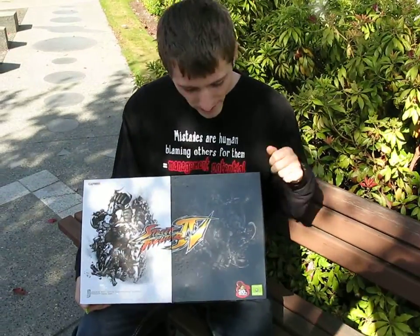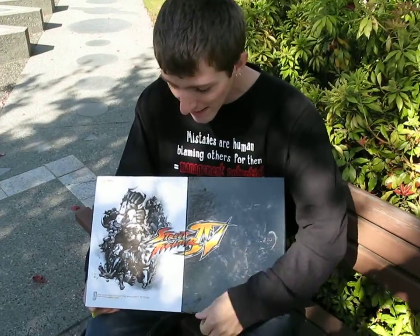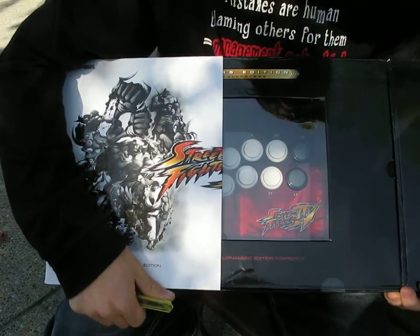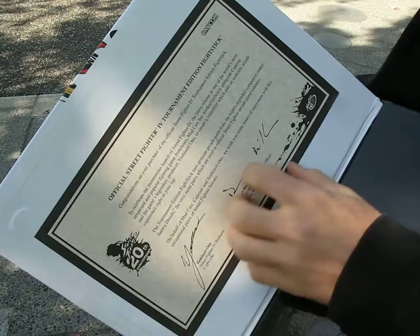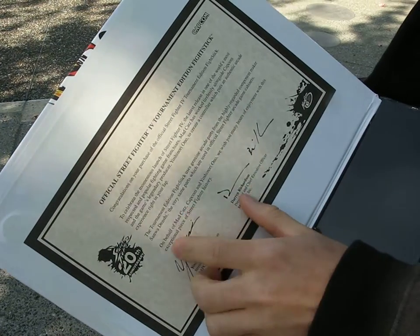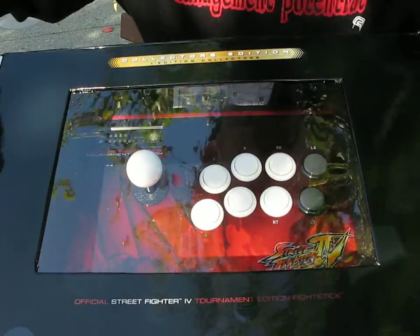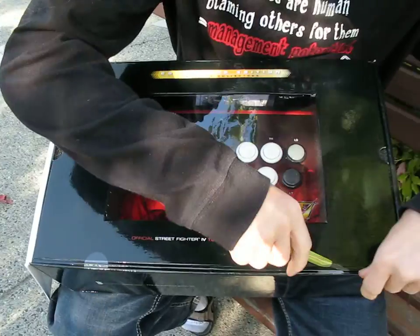Today we'll be unboxing the coveted Madcatz Street Fighter IV Collector's Edition Tournament Edition arcade fight stick. This is quite a box. You get an official Street Fighter IV Tournament Edition fight stick certificate here, thanking you for purchasing it, and then there's a little window into the box. We're going to start breaking these seals and get this baby out.